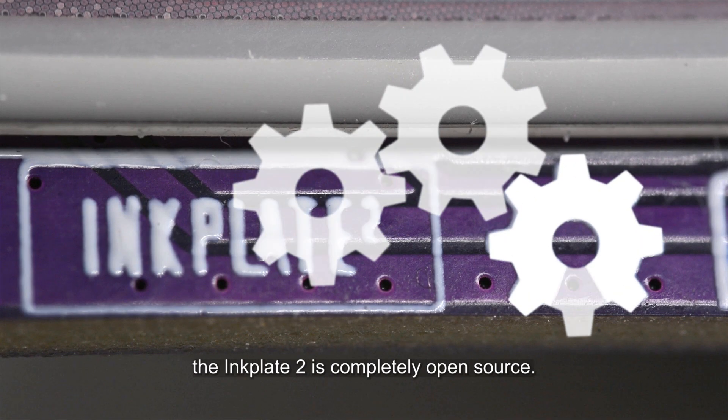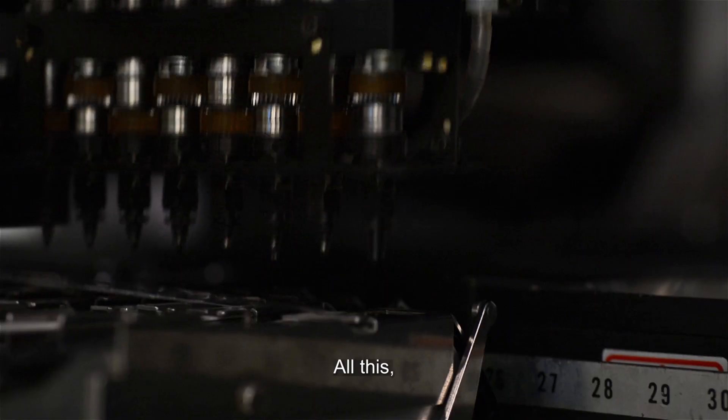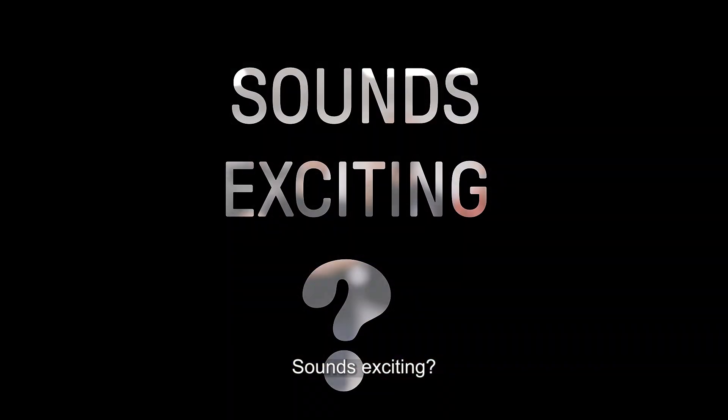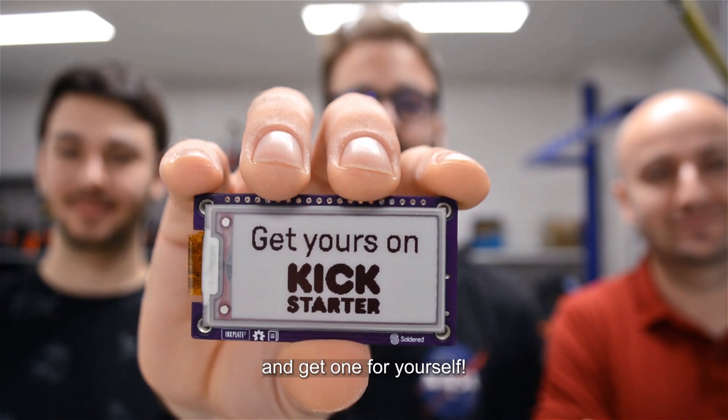On top of that, the InkPlate 2 is completely open source. All this while being manufactured and designed in-house by Soldered in Europe. Sounds exciting? Check more details on our Kickstarter page and get one for yourself!